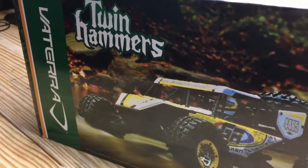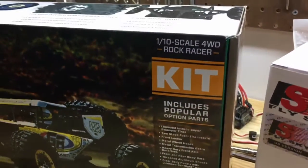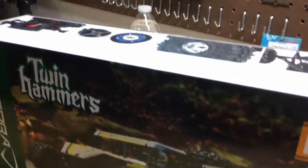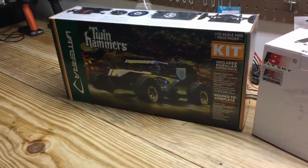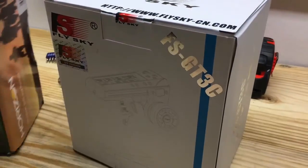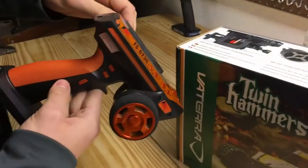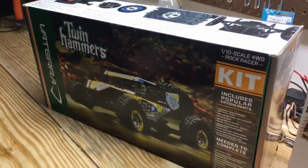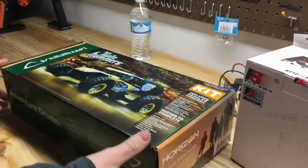New here at Brothers RC is the Vaterra Twin Hammers kit. The kit comes with no electronics, no paint, and in a very small box. The transmitter receiver is going to be a Flysky GT3C, plugged in and charged, ready to roll. Sit back and enjoy the ride as we tear into this box and build the first kit here at Brothers RC.